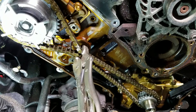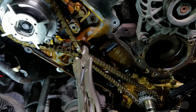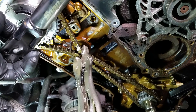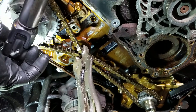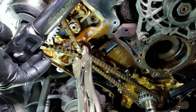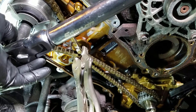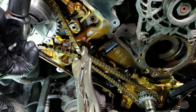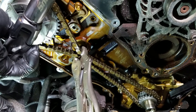Then the third step is an additional 90 degrees. I've got a Snap-on torque angle wrench that allows me to dial in the degrees, so I go ahead and do my 90 degrees and it does keep track whenever you have to start over again.